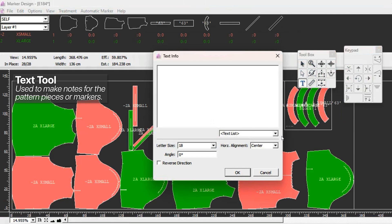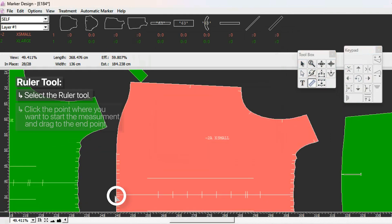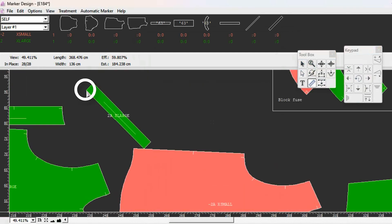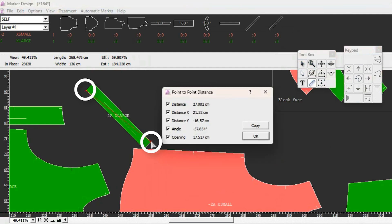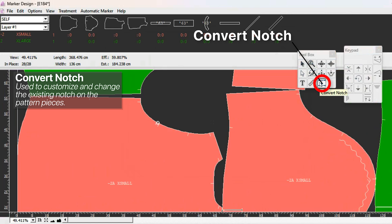The ruler tool lets you measure distances. You click the first point, drag to the second point, and it shows the measurement - the X and Y distance and the angle. This is not super accurate, so if I need to measure a pattern I go back to the pattern design program. But it can give you a rough idea of distances on the marker.